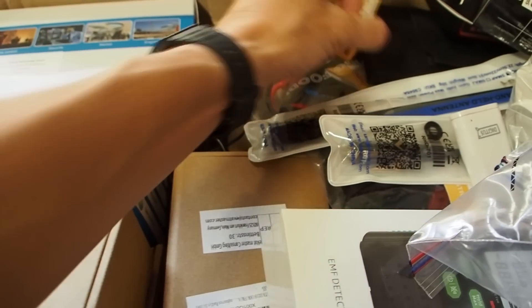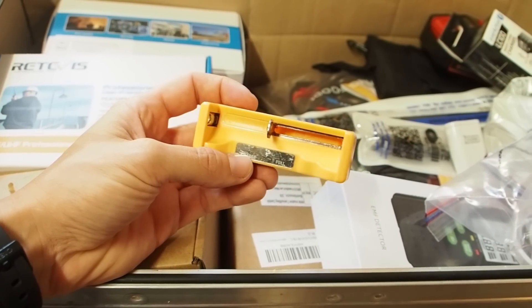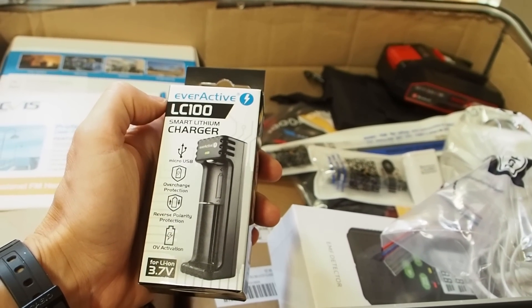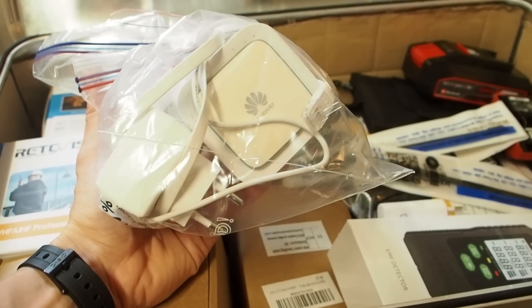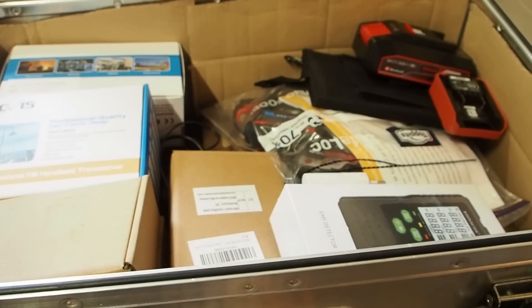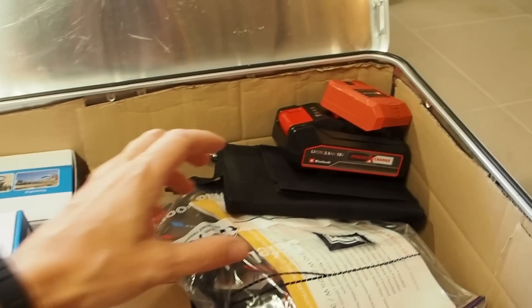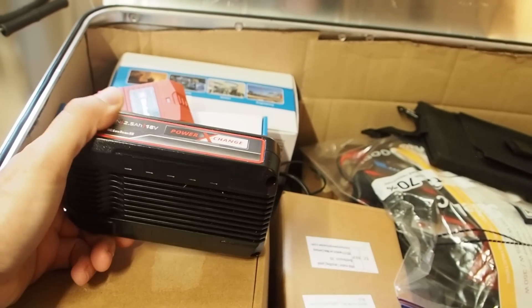I got a small charger for nickel metal hydride batteries, but this one runs with AC so it's not perfect. I also got a small charger that charges AAA and AA batteries with USB, which is pretty cool. Then I got one more USB charger for 18650 batteries, an old modem, a couple of nice antennas for the ham radio, and an EMF detector.